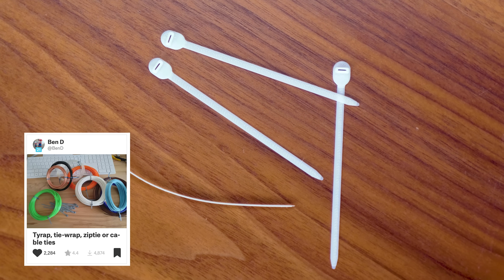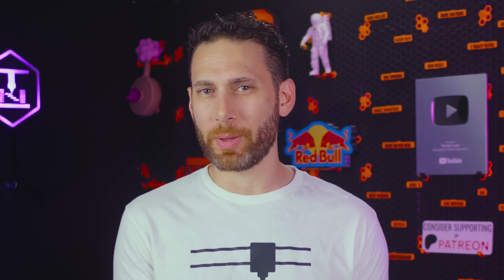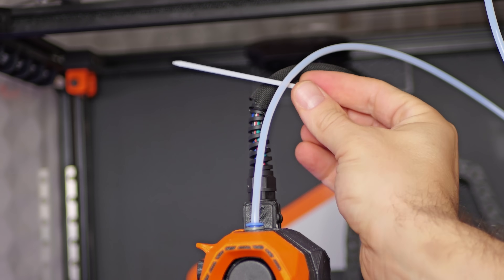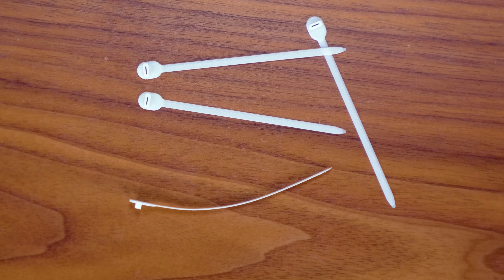Speaking of consumables, let's try out these 3D printed cable ties — or tie wraps, or whatever you want to call them — because I've seen a lot of people printing them but I've actually never really bothered. These are cool because you might not want a black cable tie on a white cable or vice versa, and these can be printed in any color you want. Also, if you're serious about using up every last centimeter of filament, these are probably the least amount of filament it's possible to ever print something functional out of.